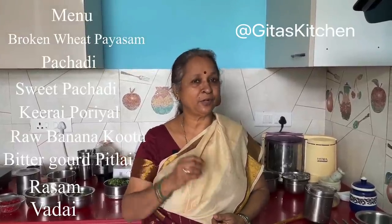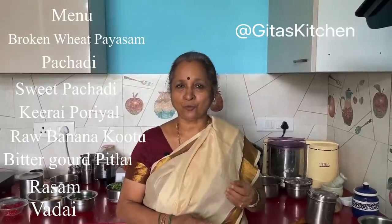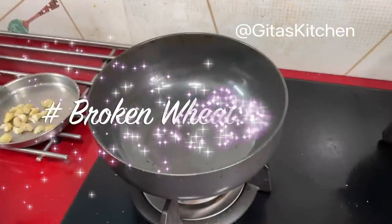The menu for today's lunch: I have planned broken samba wheat payasam, one pomegranate pachadi — a sweet pachadi — then a poriyal with keerai, that is greens, a dry kind of sabji. Raw banana kootu — raw banana is very important and has to be included in some form. Today I'll show you a kootu, that is a gravy type of vegetable. Bitter gourd pitlai, which is somewhat like a sambar, and rasam, and some urad dal vadi. So first we will begin with the payasam.